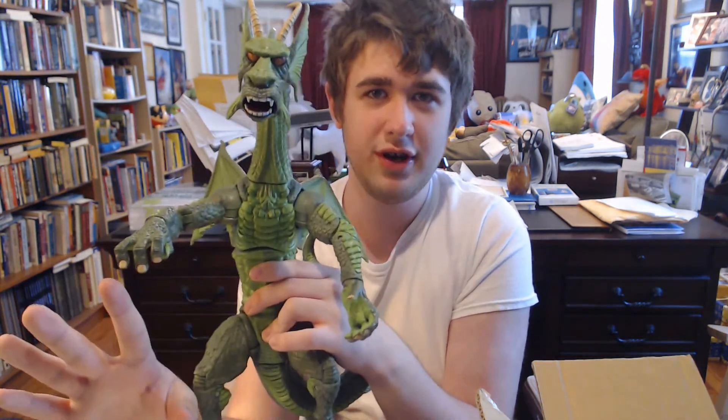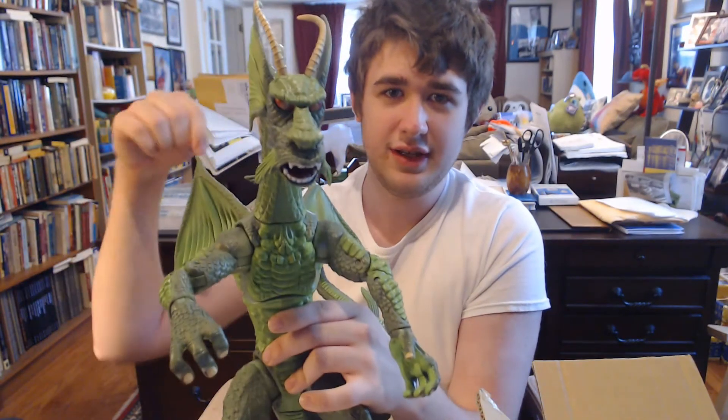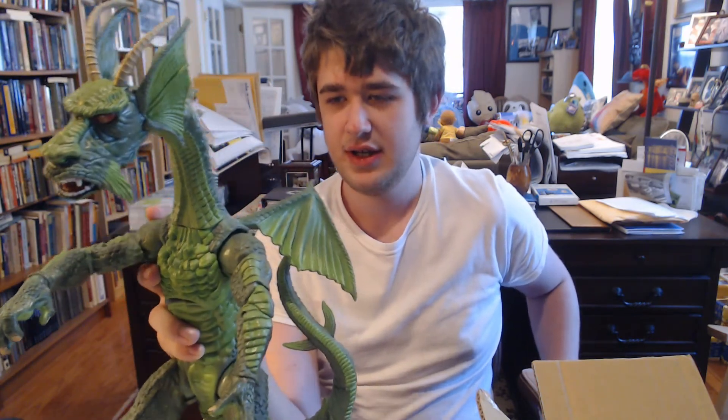Thank you guys for watching the video. Before you go, I'm going to do something I've never really done — in the link description below, I'm going to link to the seller on eBay who is actually selling this. I think he has more of them in stock. In case you guys want to get your own bootleg toy, I'll link to his eBay page down in the description below. Please go check that out. I highly recommend finding this guy — he is, by far, awesome. I love it. I just think the wings are a bit small, but the wings still look cool. And that's gonna be it for now, guys — bye. Highly recommend it.